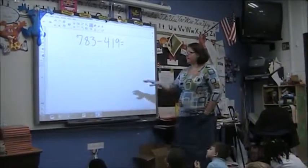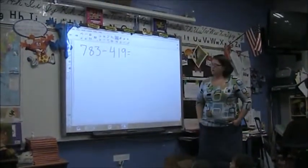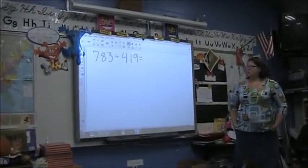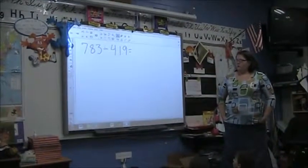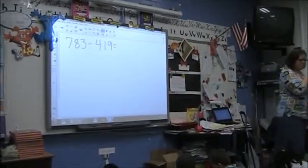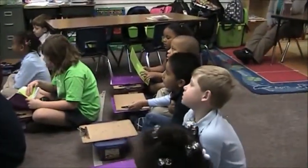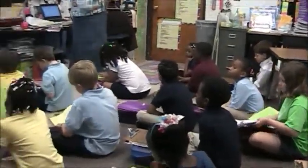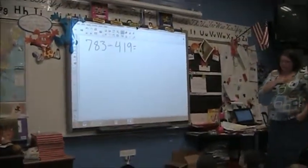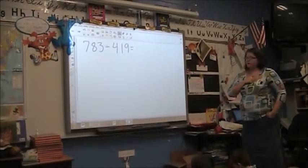Please notice the place values of the numbers too. Don't add. I really like how I see some of my friends thinking very carefully in their brains. 783 minus 419.